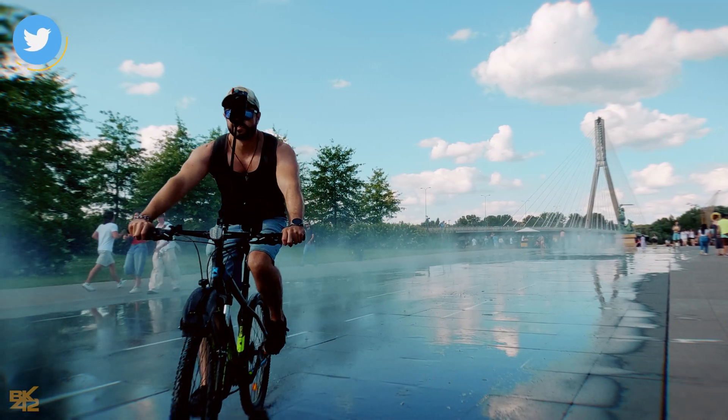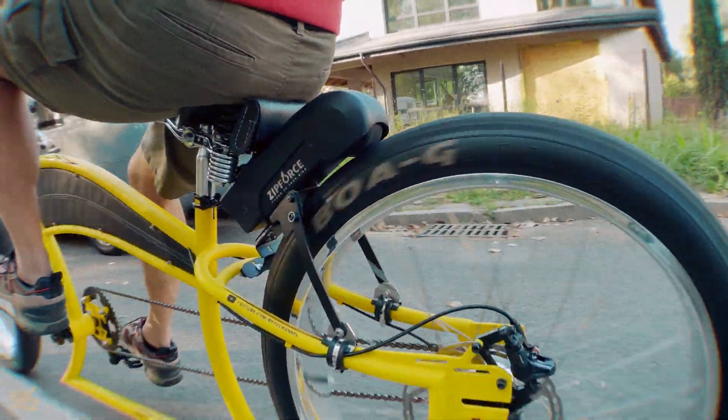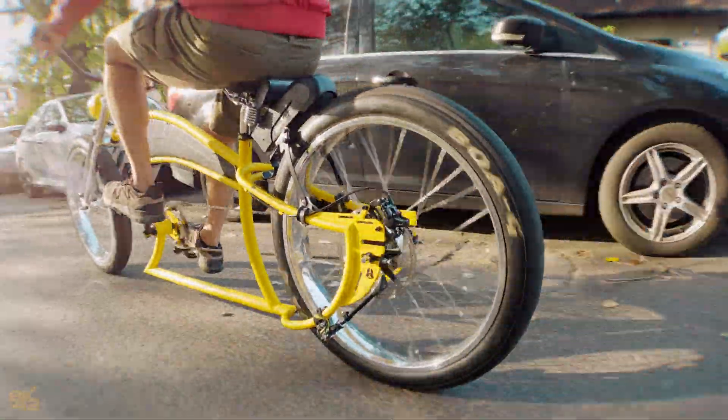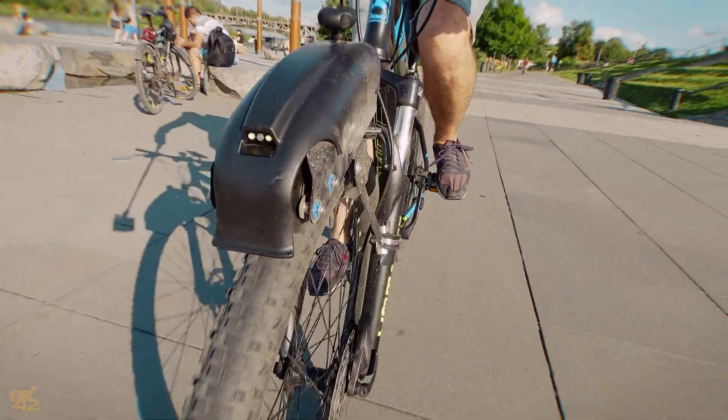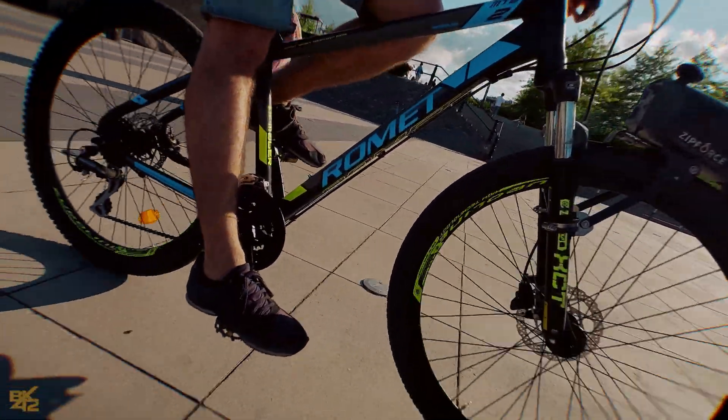Another point I want to discuss is the noise level. Using the Zip Force with slick or smooth tires reduces the noise a lot. However, with cross or off-road tires the noise level is noticeably higher, as you can hear.